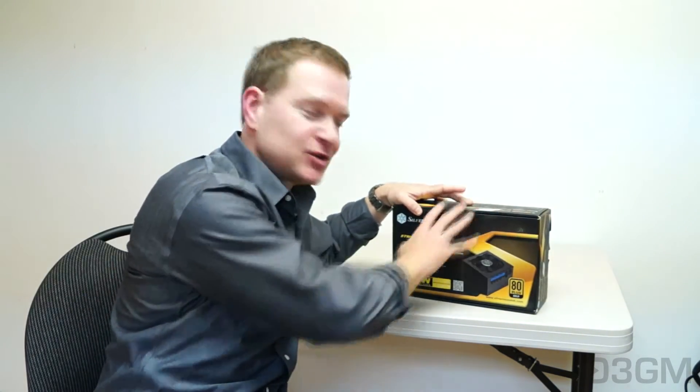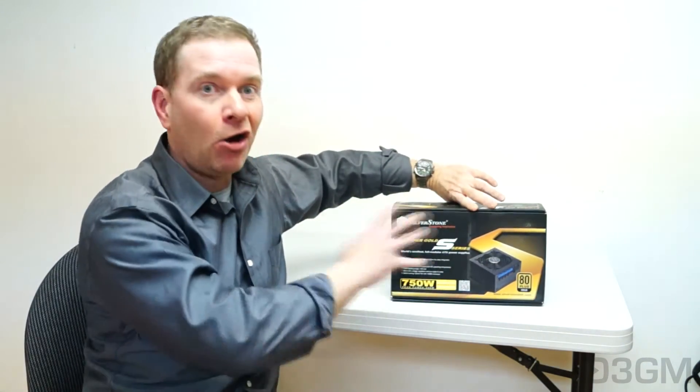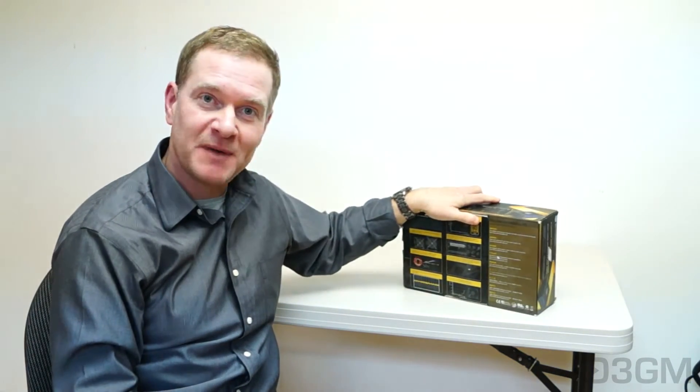First of all, the box. Beautiful box, tiny for a power supply and all the leads being in it and whatnot. Lots of pictures and features and specifications about it.